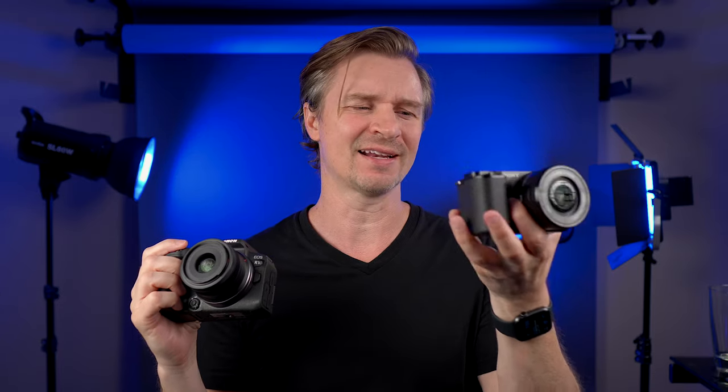In terms of handling, that is totally personal preference. Some people like the small form factor of the ZV-E10; others want a bigger grip. The ZV-E10 is more pocketable, while the Canon feels more solid. For taking photos, I'd rather carry the Canon, but I'd certainly take the ZV-E10 plenty for photos as well.